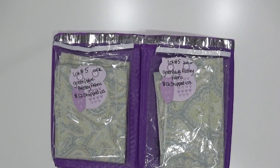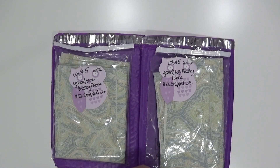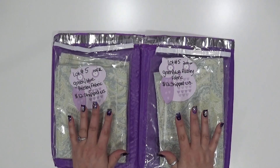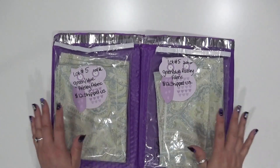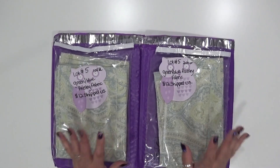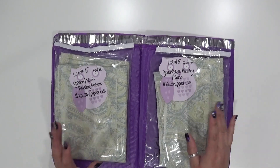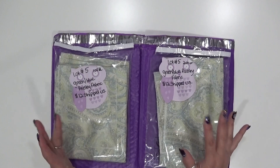Hello everyone, Abby here at Purple Cottage Crafts and welcome back to another de-stash video on my YouTube channel. This is de-stash lot number five and I have two lots available within lot five — lot one and lot two — and these are roughly the same as far as the width, the lengths, and the quantity.